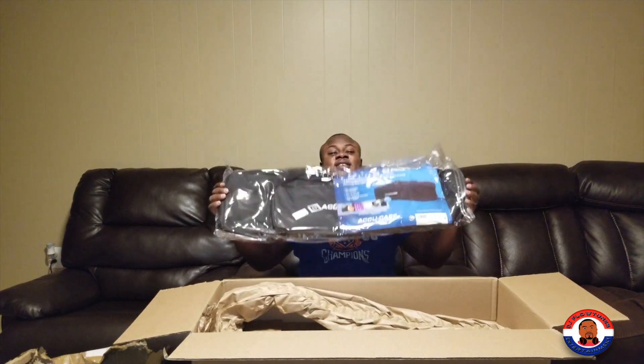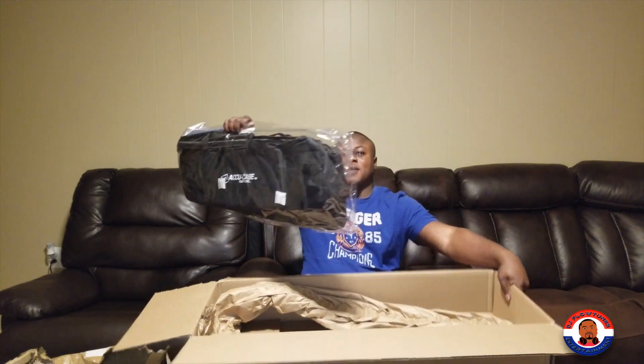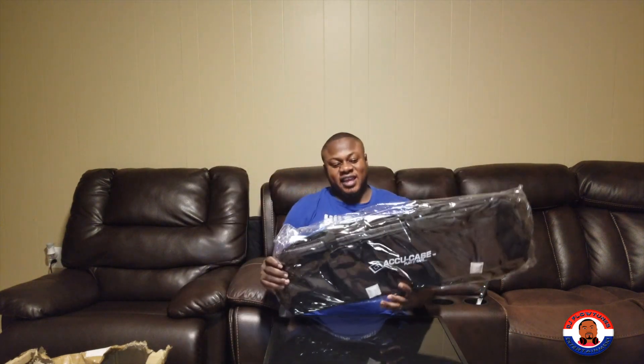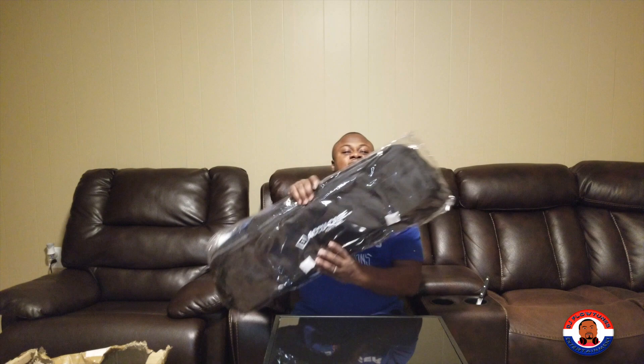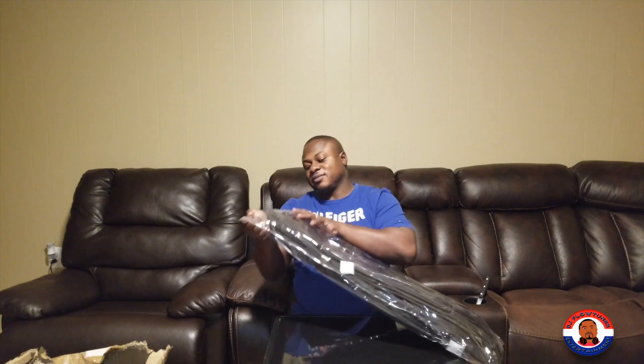By the way, I got it from Musician's Friends — it's www.musiciansfriends.com. The case comes in a nice protective bag. It is the F8 PAR bag, so it's supposed to be able to hold eight LED PARs and it has a zip.